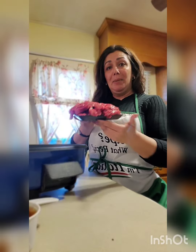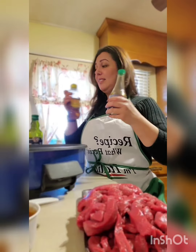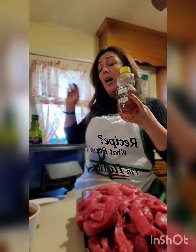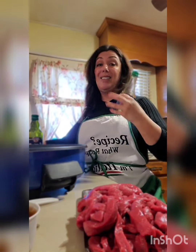So basically it's very easy. I have two pounds of stir fry meat — I do extra because there's more of us. Extra virgin olive oil, soy sauce, honey, and red wine vinegar. Those are your three main ingredients. It's a simple dish.